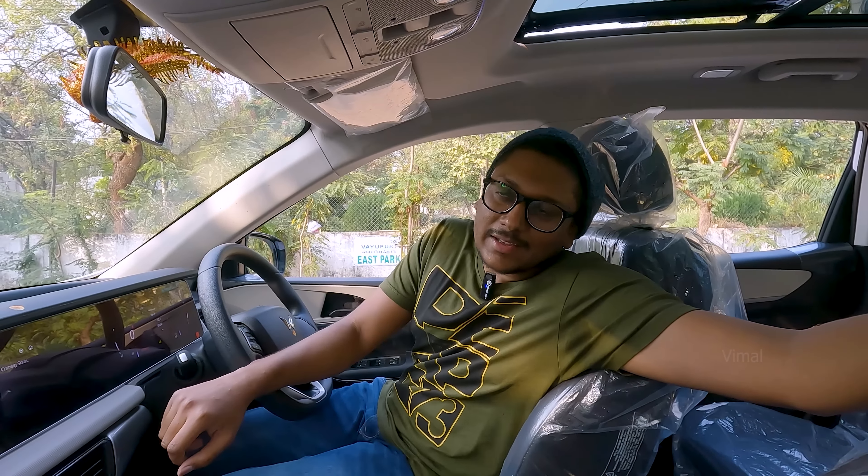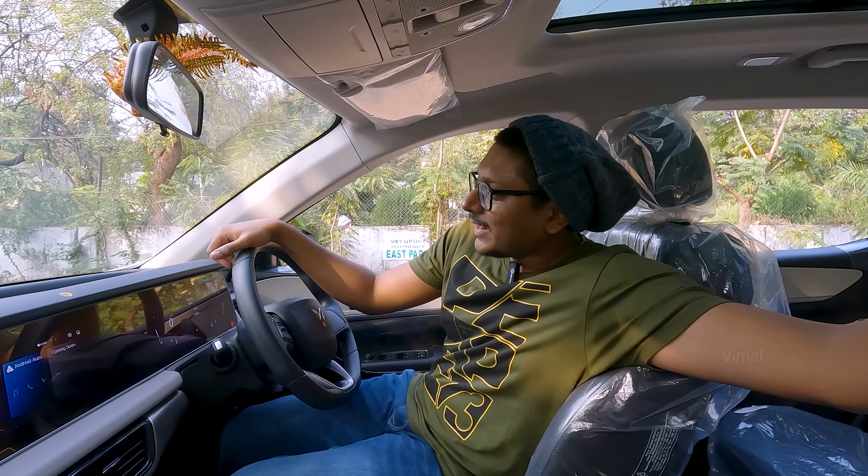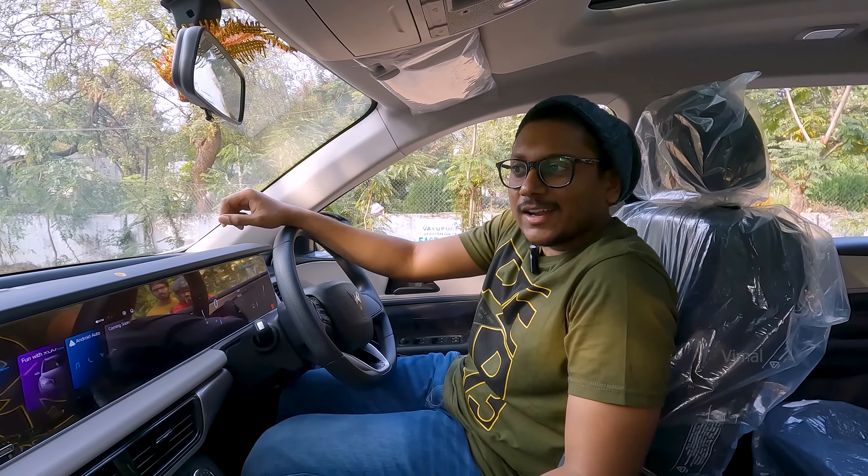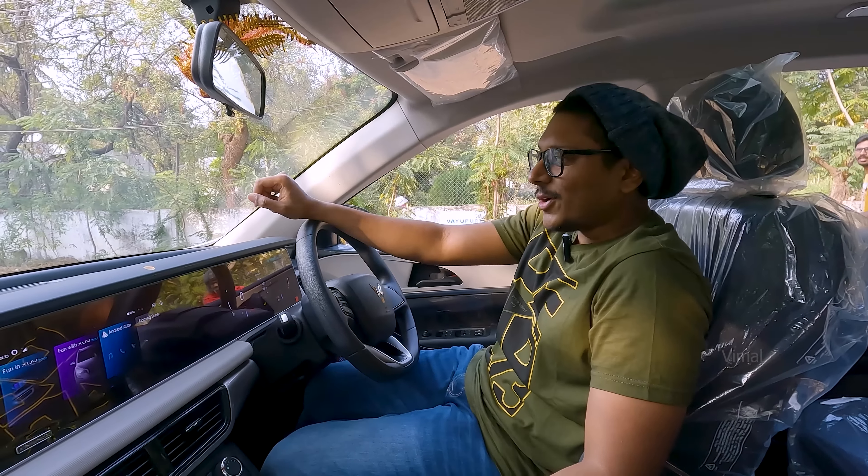Talking about the speaker setup — the AX5 variant comes with six speakers: two tweeters and four speakers in the four doors. Audio quality was actually pretty good — we've been driving it for the last two days and were really enjoying it.